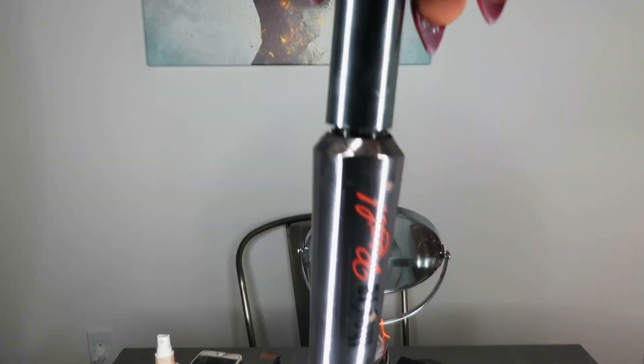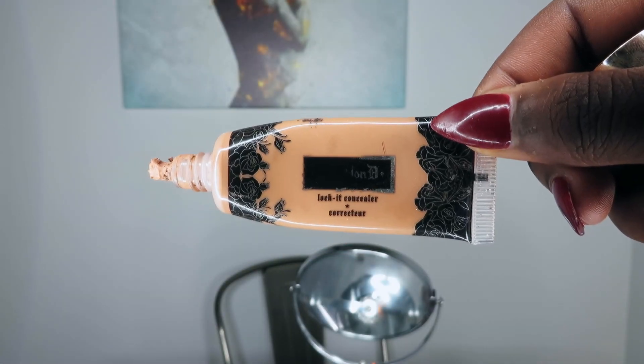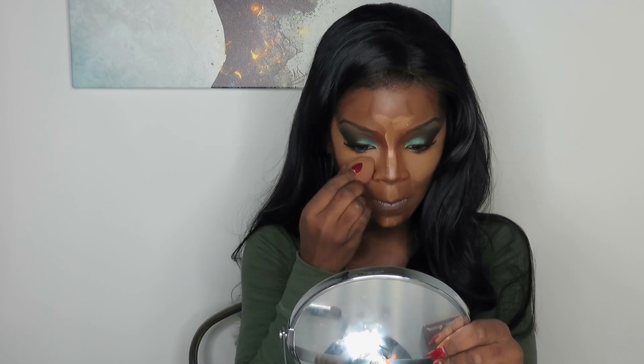After I take my tape off, I apply mascara — I'm using Benefit's They're Real in Very Black — on my eyelashes. Then I take my Kat Von D concealer and my Bobbi Brown foundation stick in Espresso and use those as my contour and highlight. I know this seems like quite a bit, but if you want that lifted, Barbie-ish Kim K look, this is how they do it.